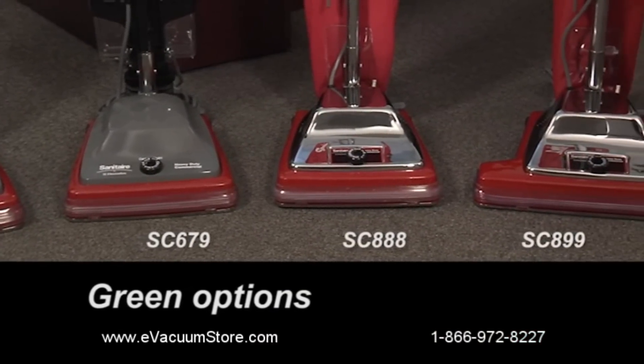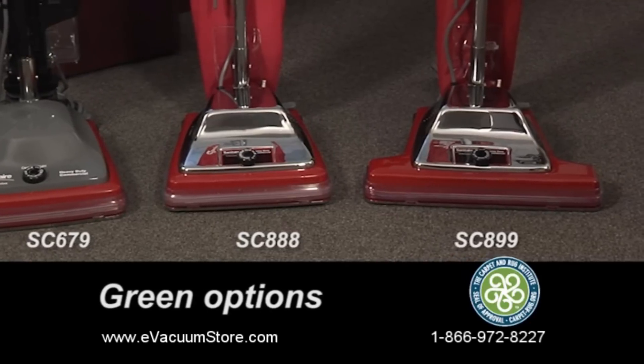For greener cleaning options in our traditional line, check out the SC-688, the SC-888, and the SC-899.